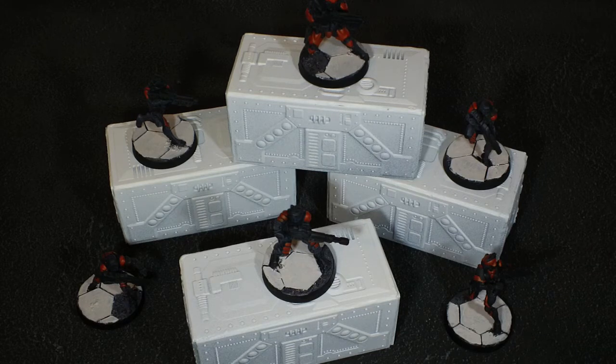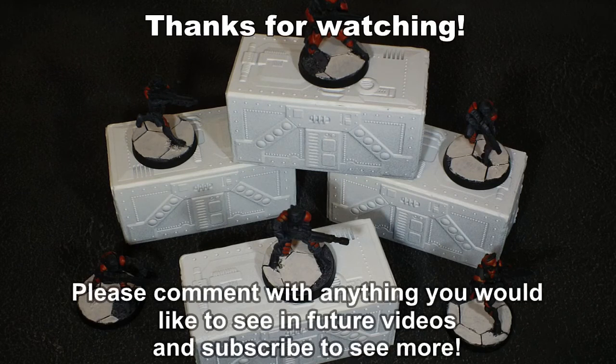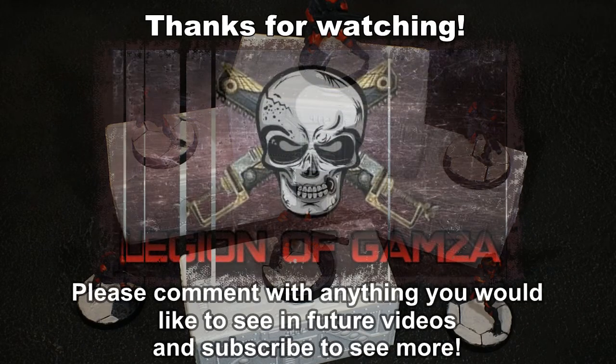So that's it really — hope you liked it Thanos, and I hope anybody else who's getting into Infinity gets a bit of inspiration. If anyone's got any thoughts at all about color schemes to build upon what I've done so far, please let me know and I'll see if I can incorporate it. Stay well guys and I'll see you in the next one — cheers!